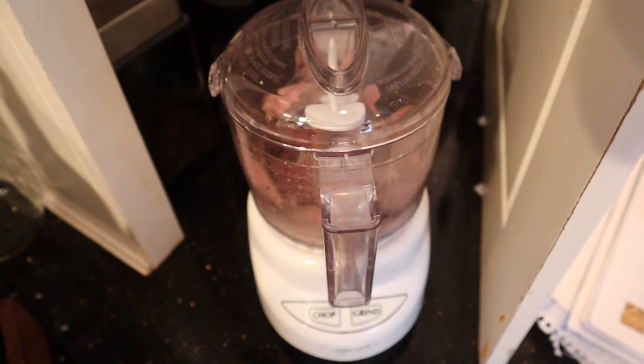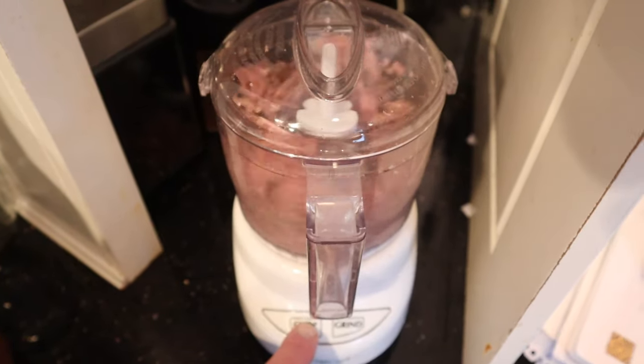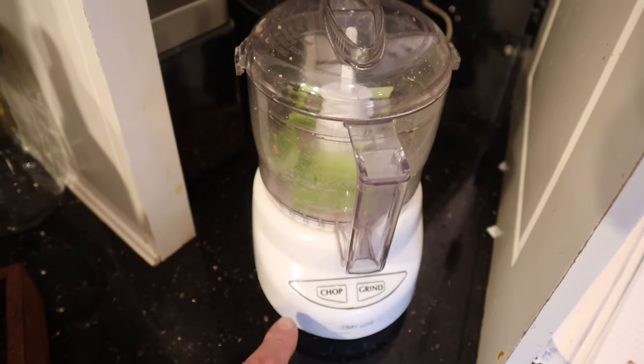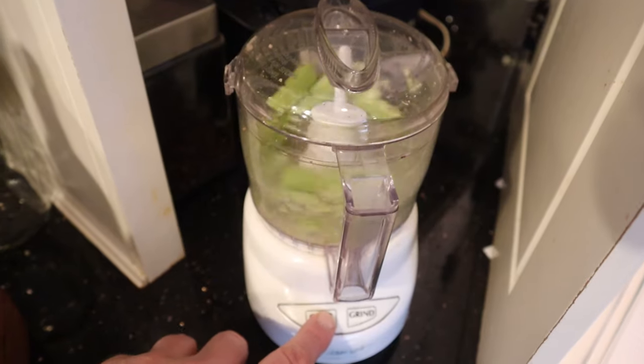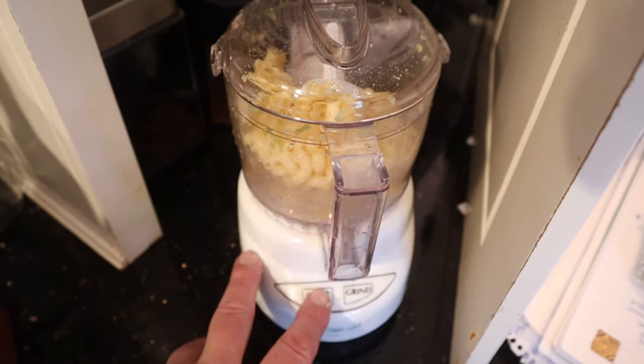Welcome back to another patented Sandwiches of History voiceover. It says to put meat through a food chopper. I don't have a food chopper — I have a mini prep. I also had to chop up some celery, and of course chop up some cooked macaroni. That's right, cooked macaroni going in a sandwich.